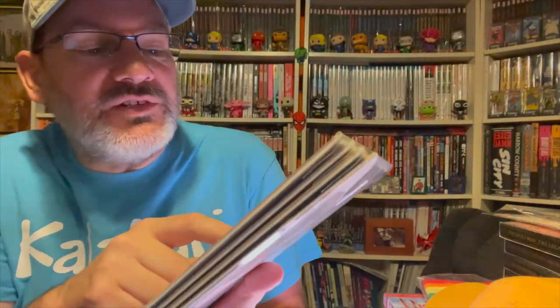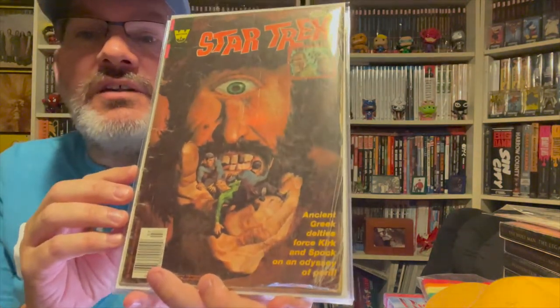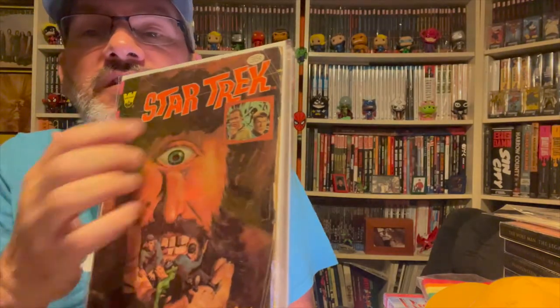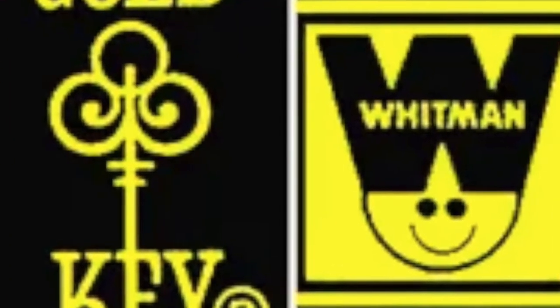You can find Star Trek comics on the cheap, but as you can see this one is just all beat up — this is going to be my starter copy. You can also see that this is reprinted from Whitman, which you'll see a lot. All of my Star Trek ones that I bought were reprints.